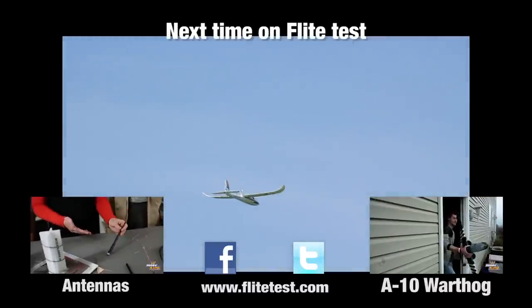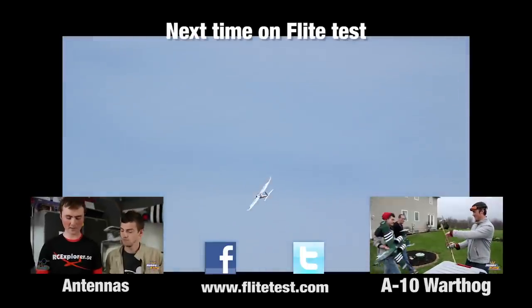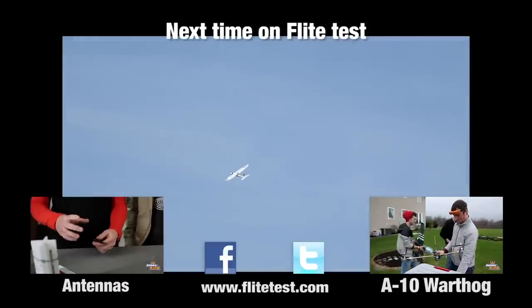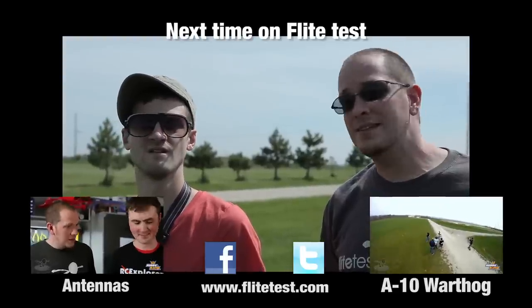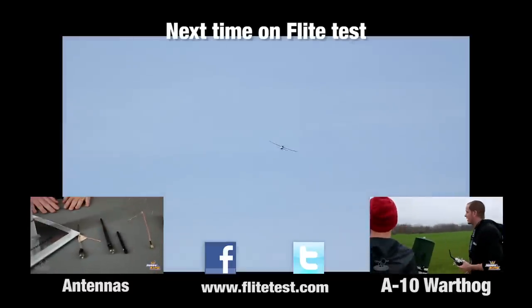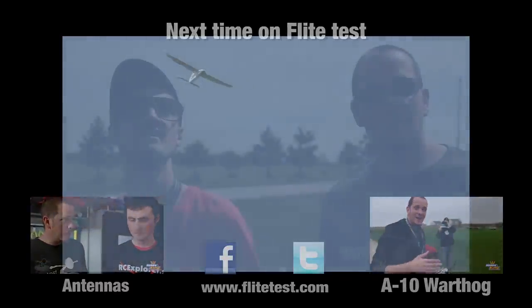One key to success: keep your movements small. Don't move the sticks too drastically or aggressively - make everything real gradual. If it starts going the wrong way, you only have to make a gradual correction to bring it back. With a full-range radio and a big open area, you don't have to worry about flying out of range. Find an area that's wide open - a farm field is beautiful.